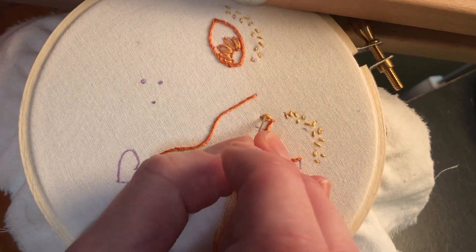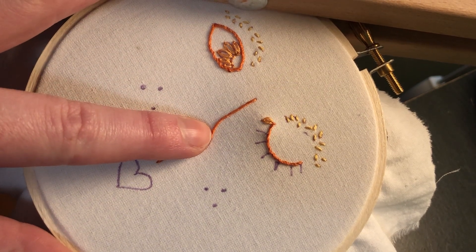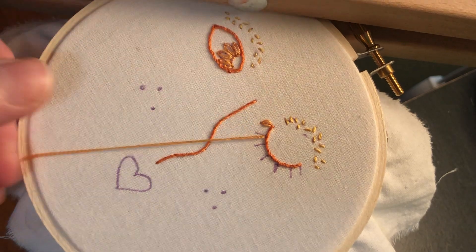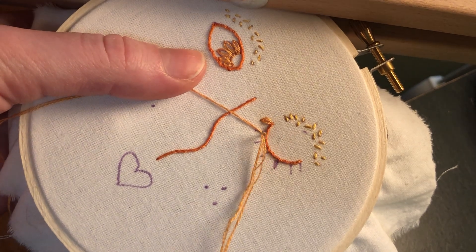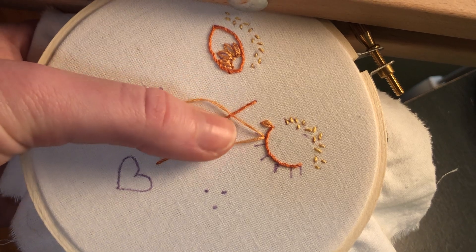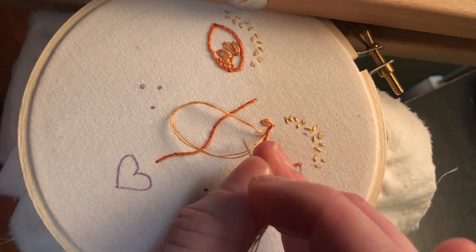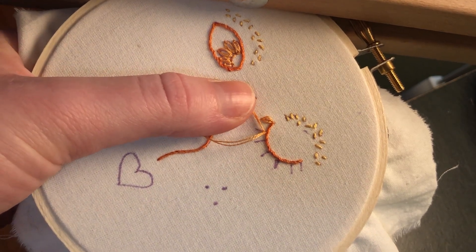And there we've got a little eyelash — or petal, if you're using it to make a flower. Now I'm going to start the next stitch, coming up from the back and pulling all the way through, then holding a portion of it with my left thumb before reinserting back in that original hole. Pull through enough to make a nice big loop, and you want to keep your loop from twisting — it'll naturally start to twist, and that's going to make your petal look a little wonky. That's why we're holding it down with our thumb the whole time.